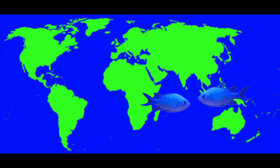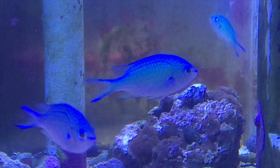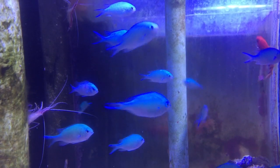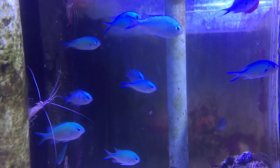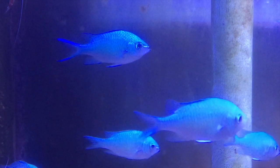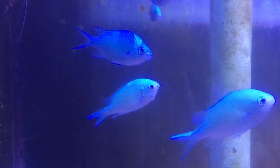The blue green chromis is a pretty fish that's extremely popular in the hobby, and with good reason. They're hardy, easy to care for, and their peaceful temperament make them a great choice for beginners and advanced aquarists alike. They usually get along with other peaceful fish and invertebrates, and they don't bother coral either.